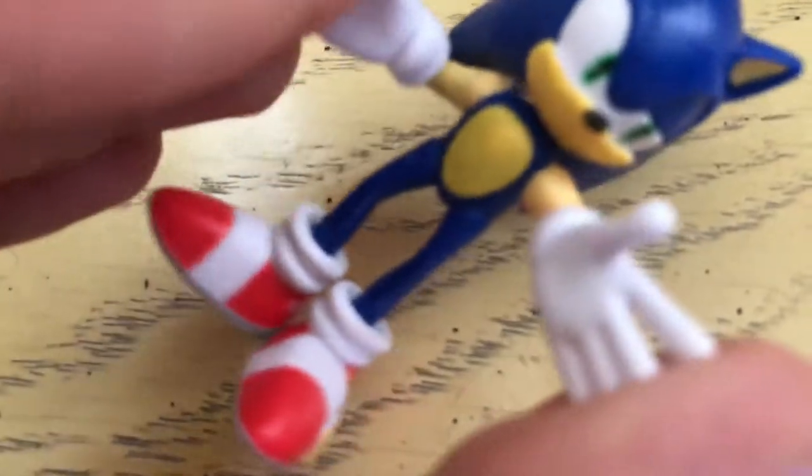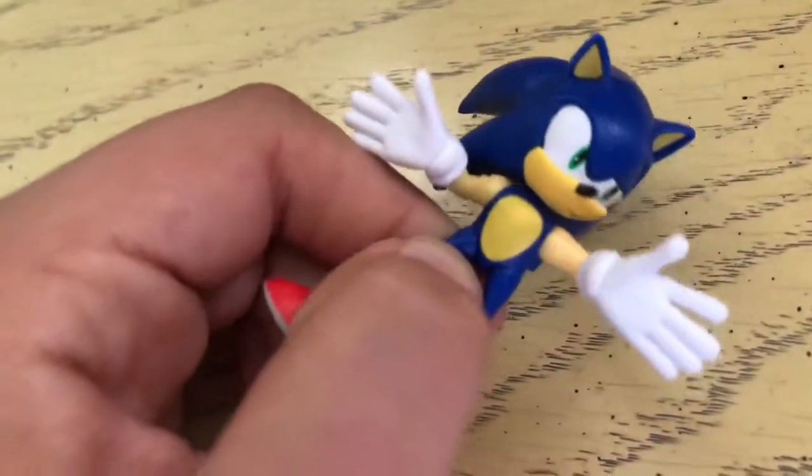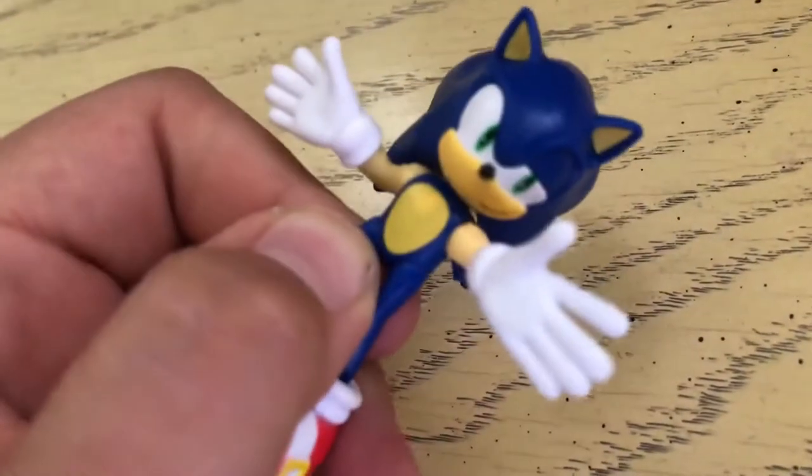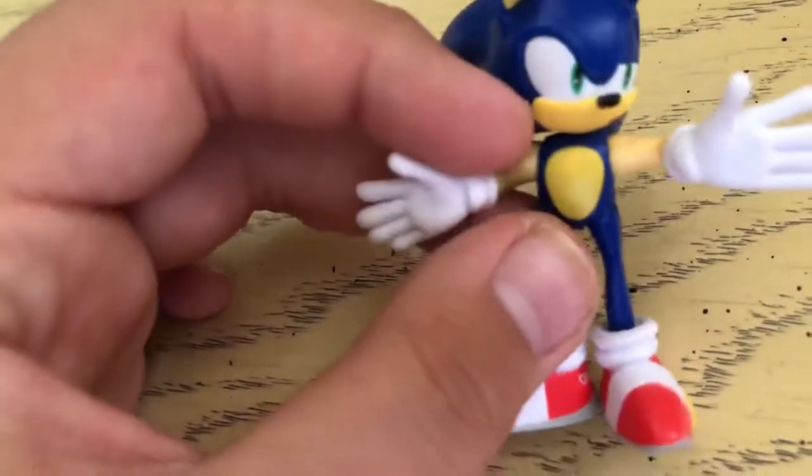Hey guys, welcome to Ultimate Avenger. Today we're going to review this Sonic — it's a specific toy from a Wave, I forget which one, but from Wave, okay? It's like the newest 2.5 figure wave, the newest 4.5 figure wave. He's like Sonic, he's like in a weird position — he's like 'what's up,' you know, like this.